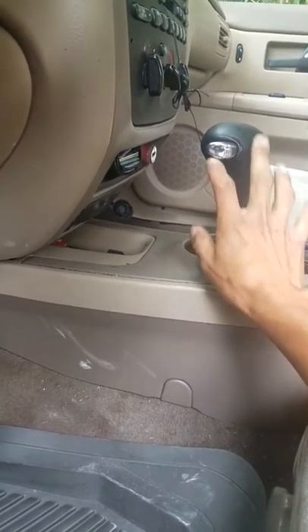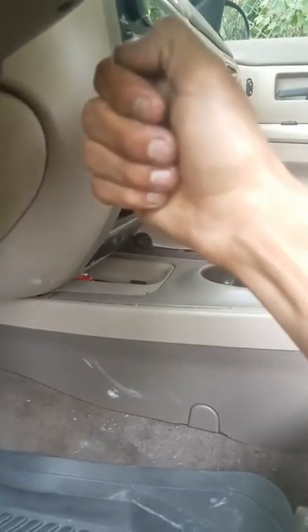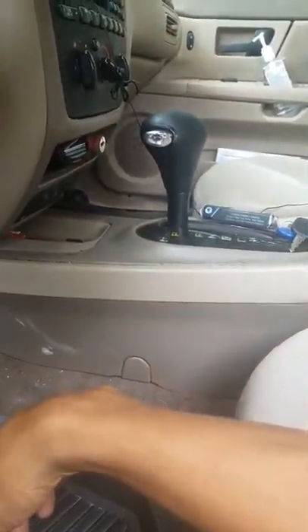There is a way around it. You turn the key to the on position — don't start the car. Put it in neutral, then start the car, and then you can put it in drive or reverse.